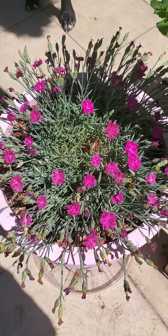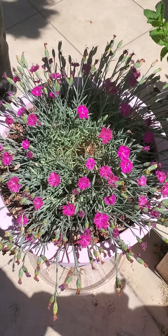Hey guys, it's Lonnie. I'm just here to do another quick video for you today. Today we're going to go ahead and start deadheading my little pink flowers. I believe the specific name is cheddar pinks dianthus — I hope I said that right.